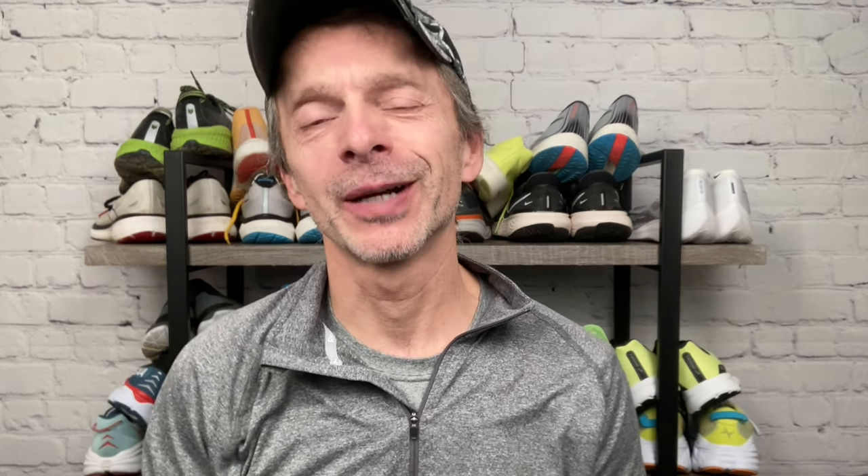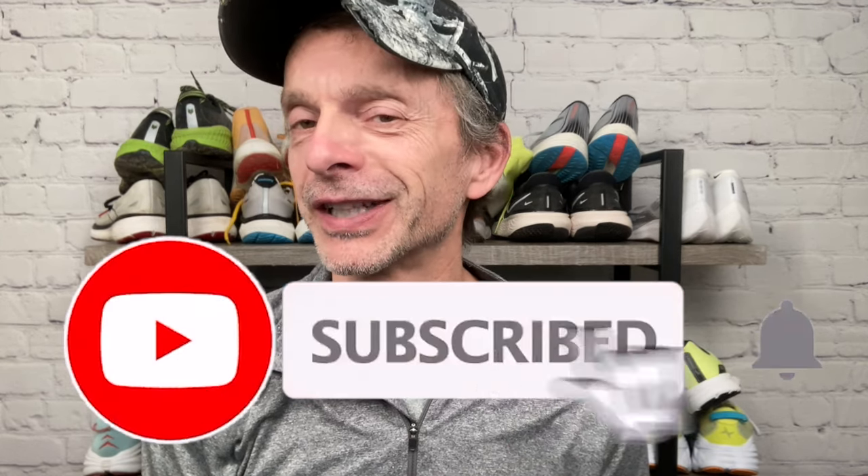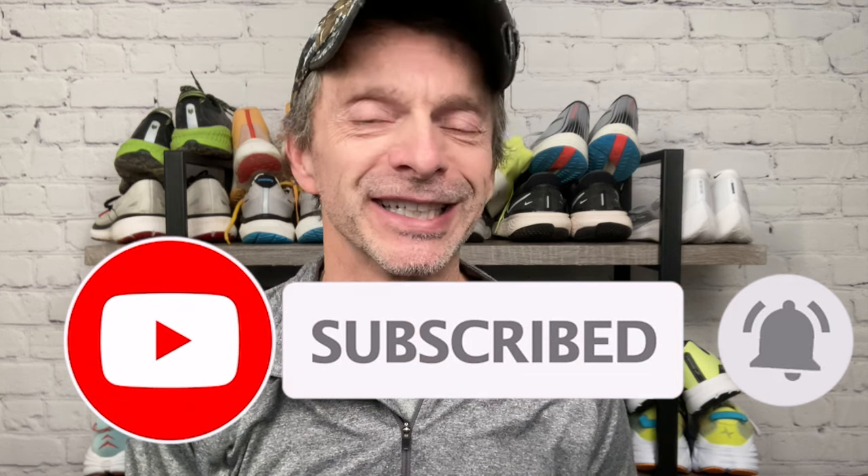Before I go too far I do want to take this opportunity to invite you to join the Run Tall family by subscribing to the channel. I post running shoe reviews, comparisons, and shoe battles weekly, but I also like to post other videos about running as well like this one. If you enjoy watching running shoe reviews and other videos about running, be sure to subscribe and don't forget to click the notification bell so you'll be notified each time I upload new content.